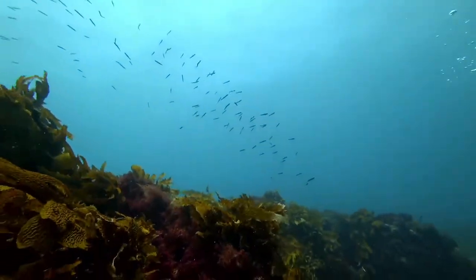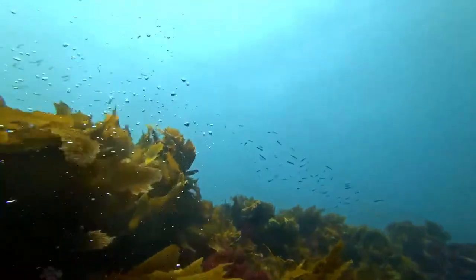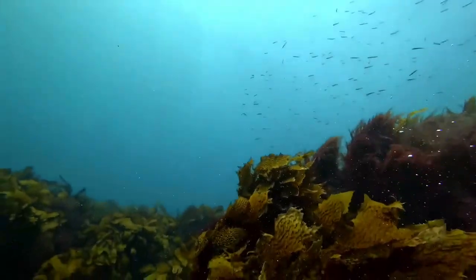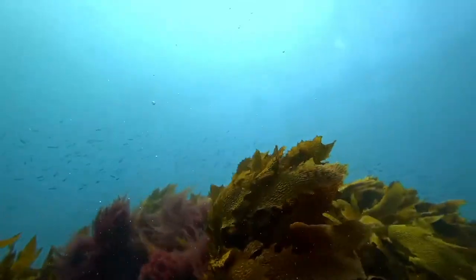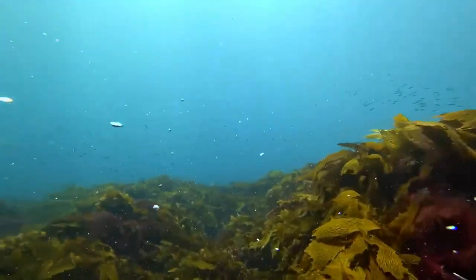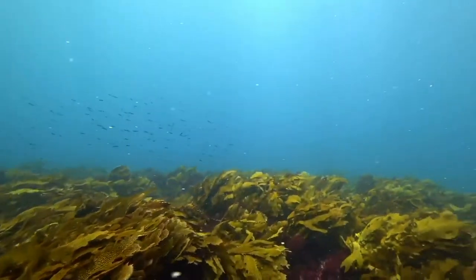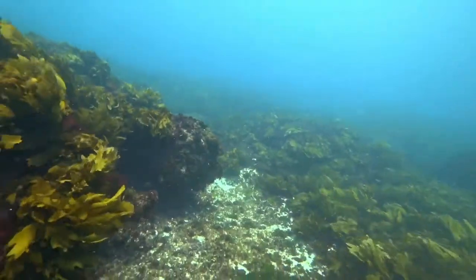We have a school of some type of fish — can't quite see that one, they are really small, bit hard to make out. Oh, there's a lot of them. Might be some sprat. Sprat — you'd call them white baits or blue baits if you're a recreational fisher.